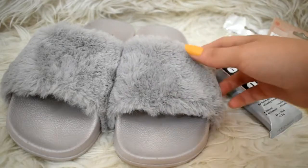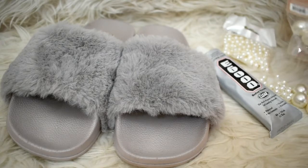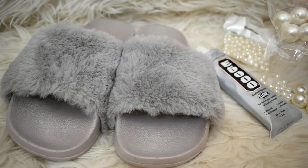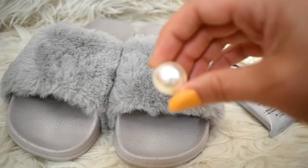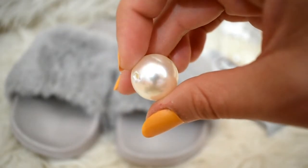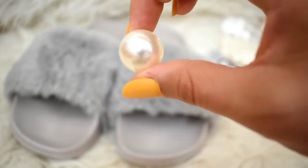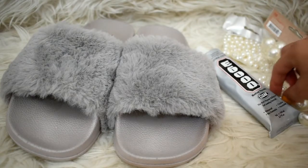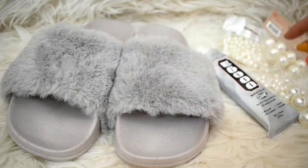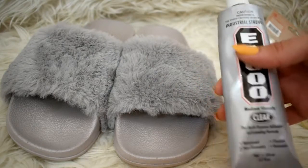For this DIY all you need is a pair of faux fur slides and a bunch of pearls in all kinds of sizes that you can find at the craft store. I have this larger size — they're beads with holes at both sides but it doesn't matter because I'm going to stick them on one side. I also have smaller, tiny ones to stick on as well. And of course the E6000 glue — I'm sure you're familiar with it, it's the bomb.